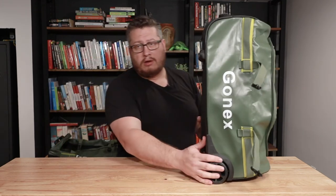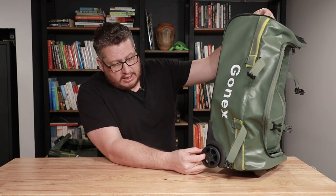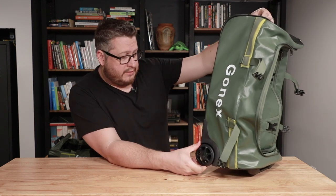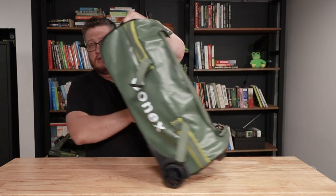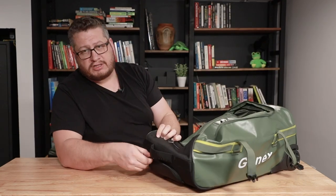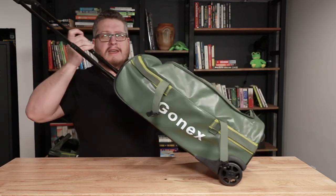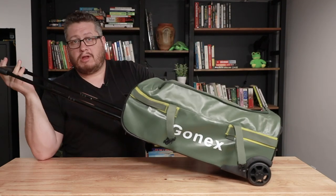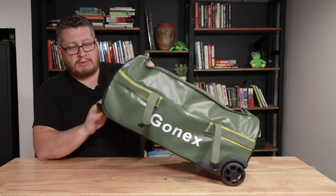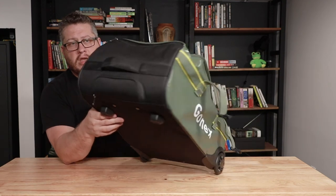The wheels are quite good — they're large and they roll quietly with no noise. They feel really nice rolling across surfaces. On the top there's a telescoping handle, which most people would expect on a suitcase like this. It works pretty well — just like a normal suitcase. And there's actually a zippered pocket to protect that telescoping handle, which is a nice touch. That's really it for this Gonex bag.